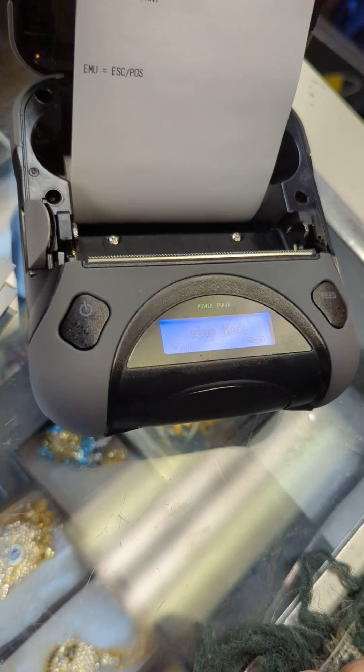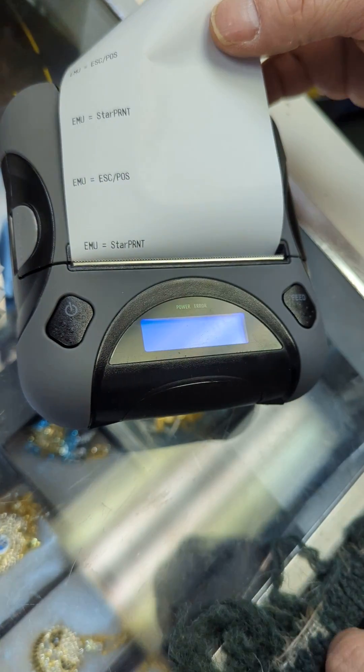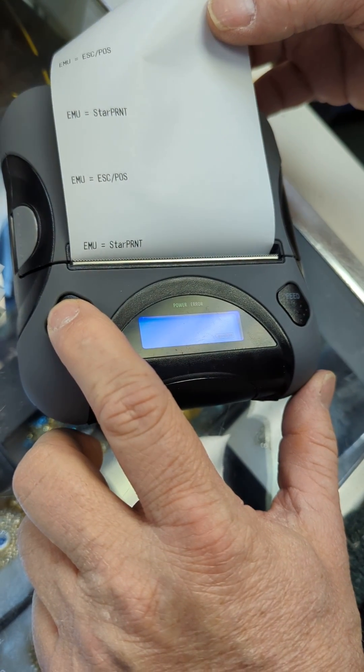So I'm just going to open this up and bring it to setup mode. You can see that it's in setup mode. I'm going to close this, and immediately it goes into StarPrint mode. And you are good to go. Happy printing.